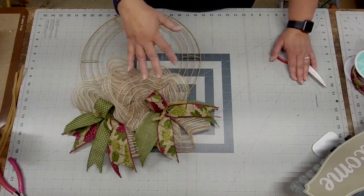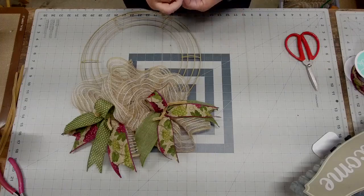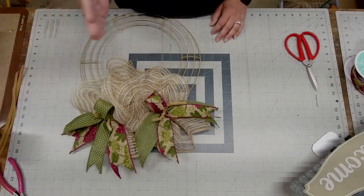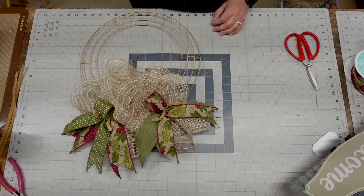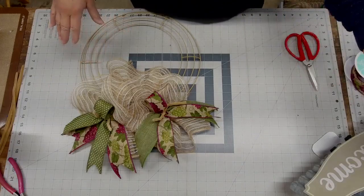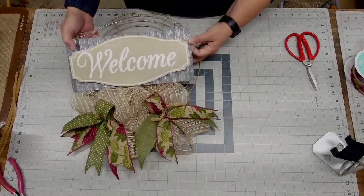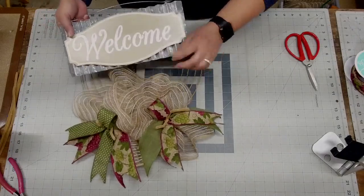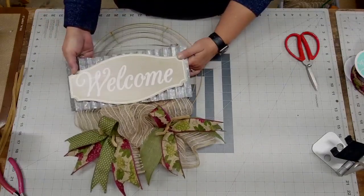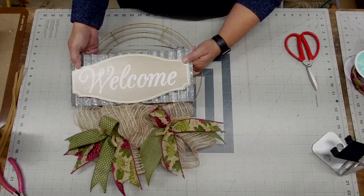If you're a new wreath maker, leave your pipe cleaners on until the very end — in case you decide to change your mind or need a way to secure an embellishment. Leaving your pipe cleaners on to the very end and then deciding you don't need them is a really solid tip. This is what I call a mock-up, and my private group has learned how to do this. It prevents you from cutting into an entire roll of ribbon only to find your ribbon colors aren't what you want.